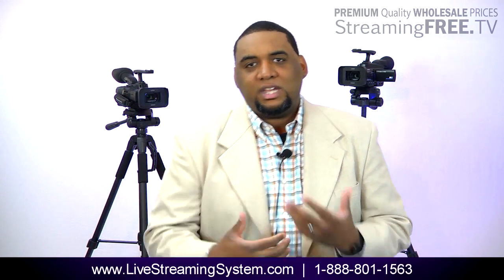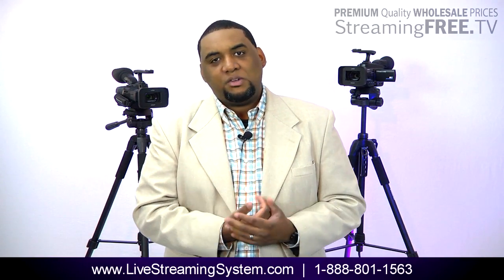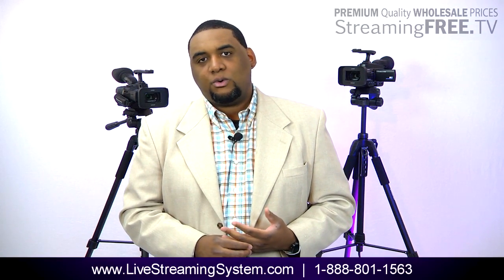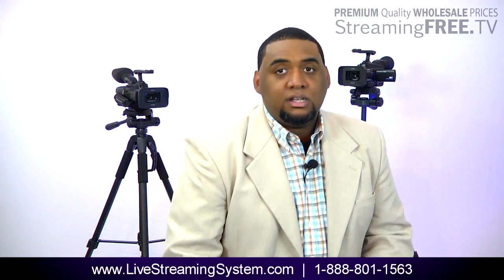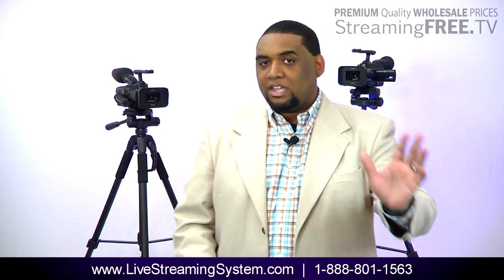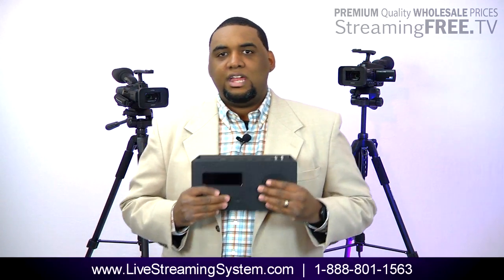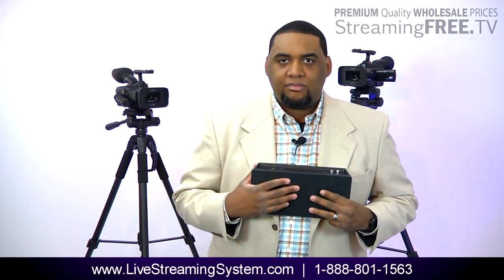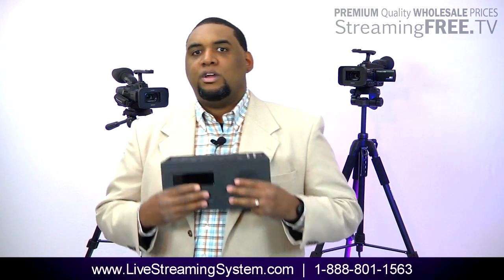What I explained is the live streaming system. This is actually something that we use in-house. Anytime we have to do an event, this is the system we use. We just started offering it to the public because we get a lot of requests for it. Anytime we have to go out to broadcast live, we don't take computers, we don't take any of that stuff — we just take this box right here. This box lets us broadcast live up to four cameras in high definition to Ustream, to YouTube, to Livestream, or even to our own RMTP server.